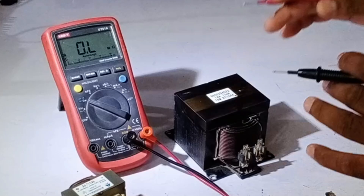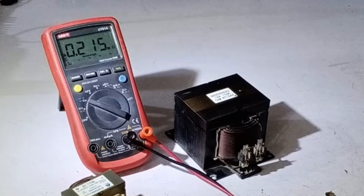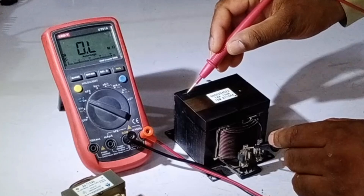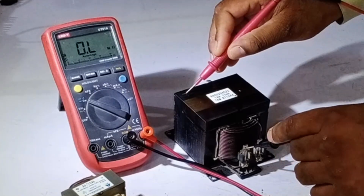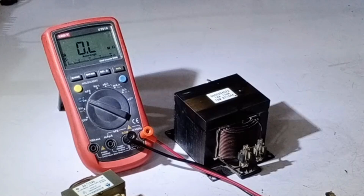You can tell if it is faulty when the resistance value goes from a few ohms up to 200, 500, or 1000 ohms. If the resistance value reaches 1000 ohms, it means that the reactor is completely faulty. Additionally, if the body short test shows a reading when checking with one of the terminals, it also means that the reactor is faulty.